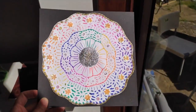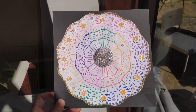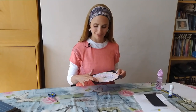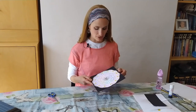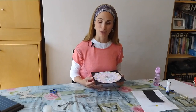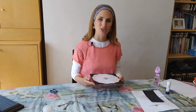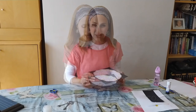Here it is, sparkling in the sunshine! Thank you very much for joining me. Hope you liked it and enjoyed it. Hope to see your versions of it. Please consider subscribing, and if you enjoyed this video, please give me a like on YouTube. See you next time, bye!